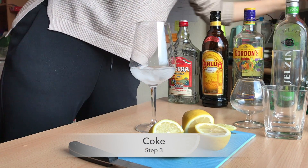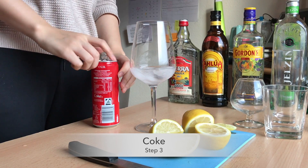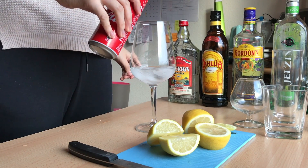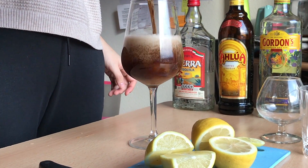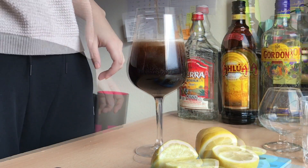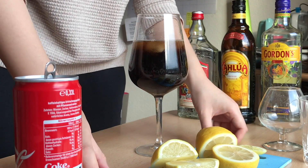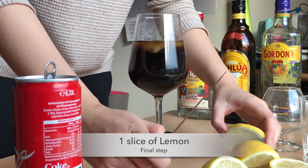After that is my favorite Coke, which is the soul of the Cuba Libre. And then you can have a slice of lemon as a decoration.